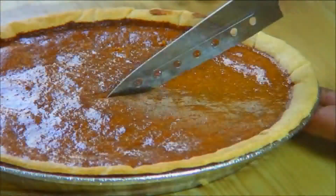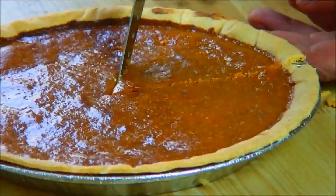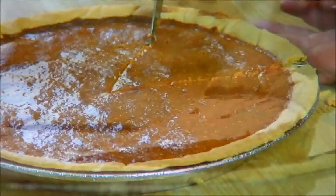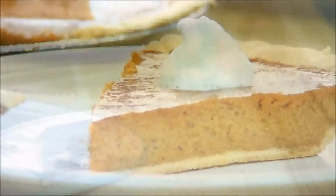Now the pie is cooled, we're going to slice it, put it on a plate, top it with some Cool Whip, and there you have it — our simple and irresistibly delicious pumpkin pie.